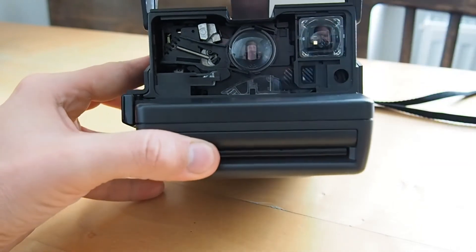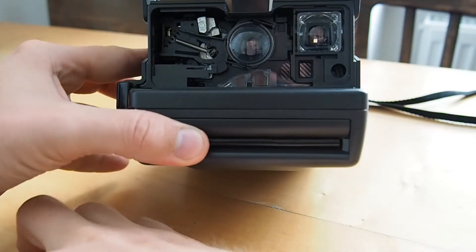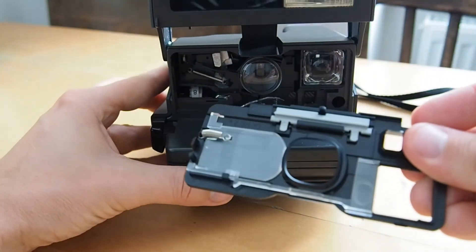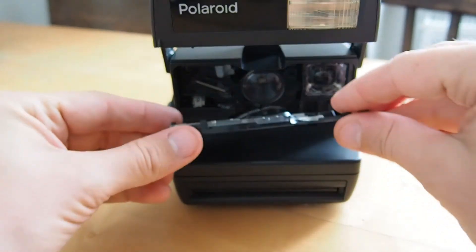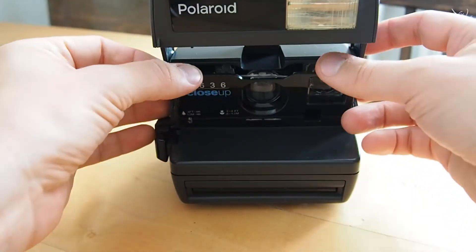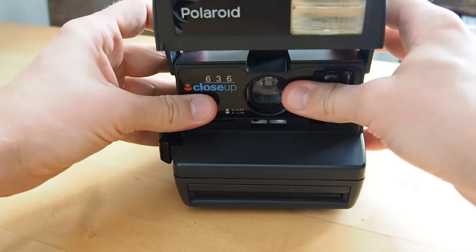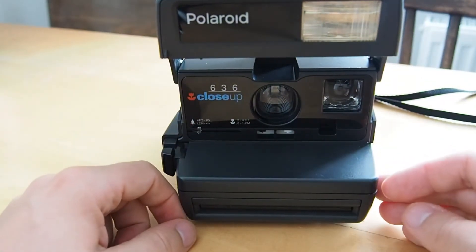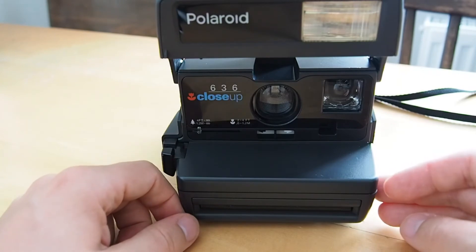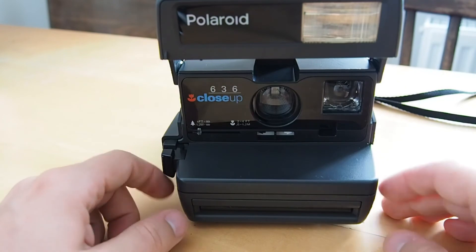Starting with the 636 model — we put the viewfinder piece back into the camera, and then we have the front panel. You put it in front of the camera just like this and press it back into place. It's actually rather easy and very hard to break something, but you do need some pressure. If you haven't done it a few times, you'll get the hang of it.